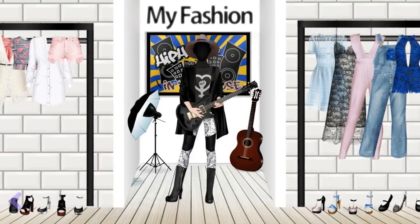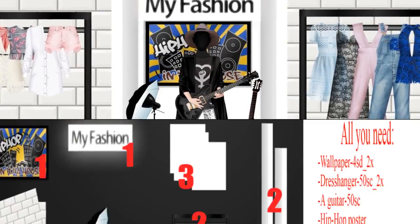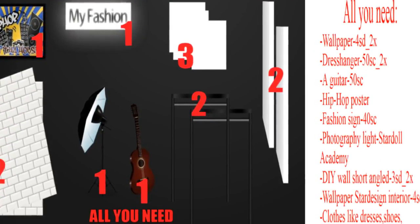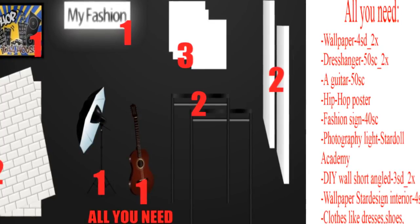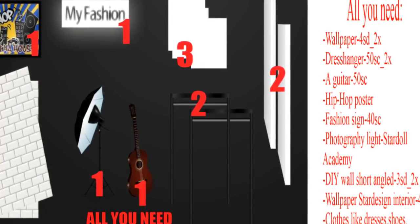Hello guys, today I'm going to show you how to make one of your seats like a shop. All you need are wallpaper, dress hanger, a guitar, hip-hop poster, fashion sign, photography light, DIY, and short hanglet.